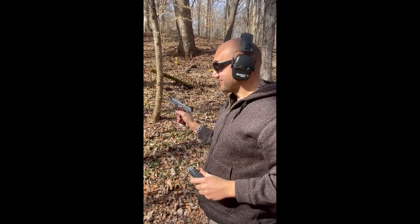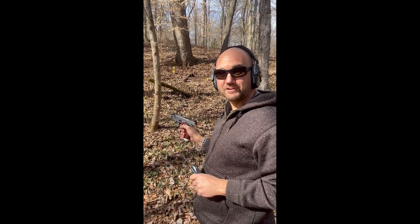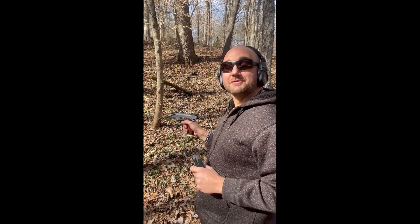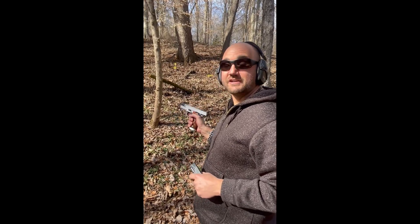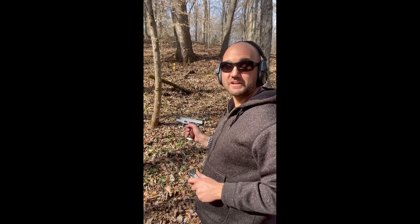Impressive. I am ecstatic over this thing. The trigger pull is very light — I'd say about a four-pound trigger pull. Very smooth and crisp. The sight stays on target. This is a very enjoyable, easy to shoot gun. Very impressed with this. Sig Sauer did an excellent job.